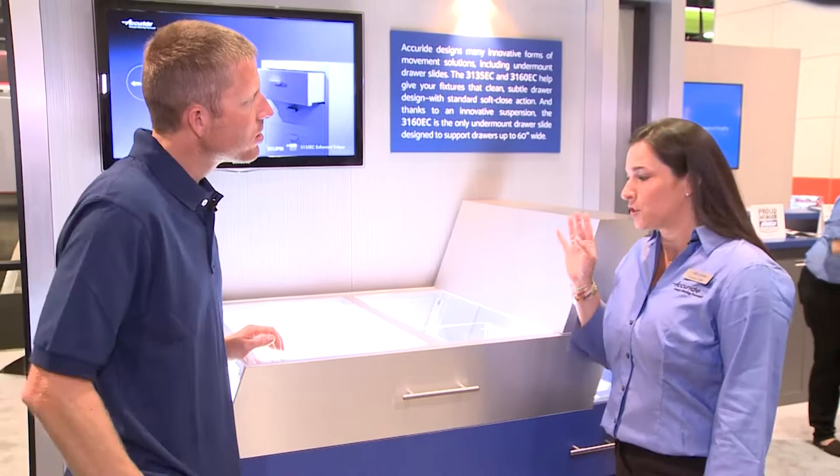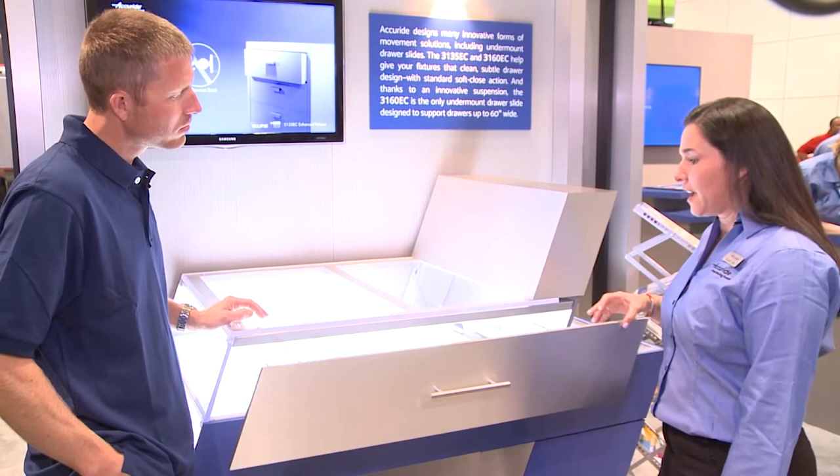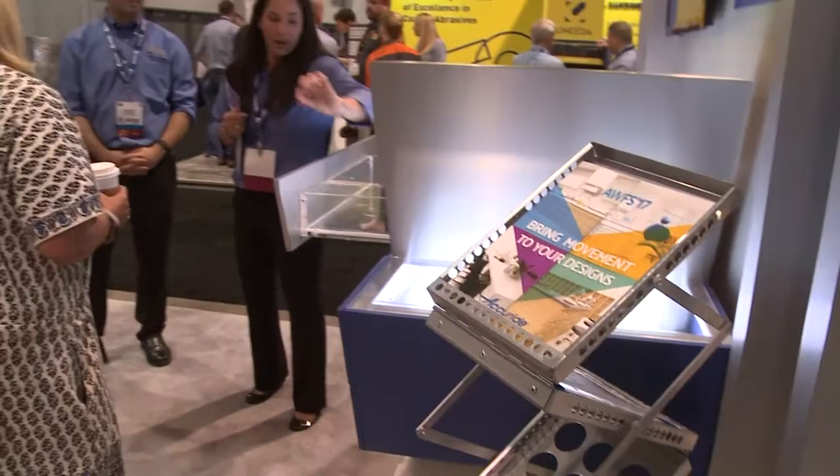We are here with Claudia Tuttle at Accuride. Claudia, tell us a little bit about Accuride's new undermount slide offerings. Here at AWFS we're showing two of our newest undermounts. They are very similar but they have differences too. This one right here is our 3135 — it has a soft close feature and it's up to 100 pounds for doors up to 60 inches wide.